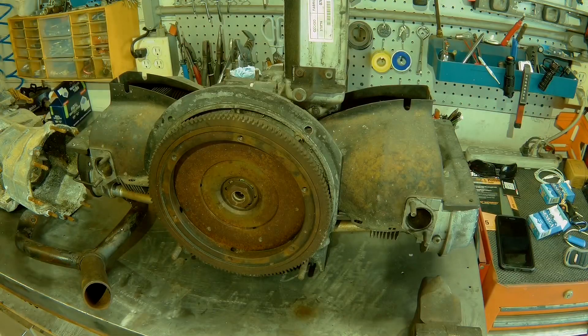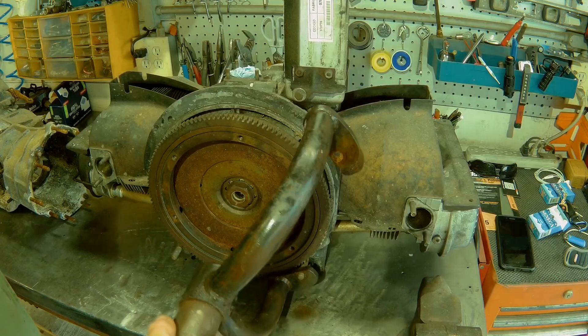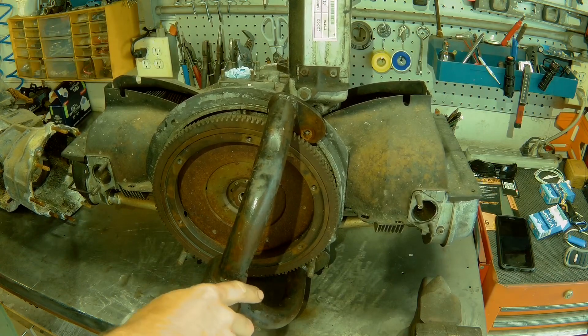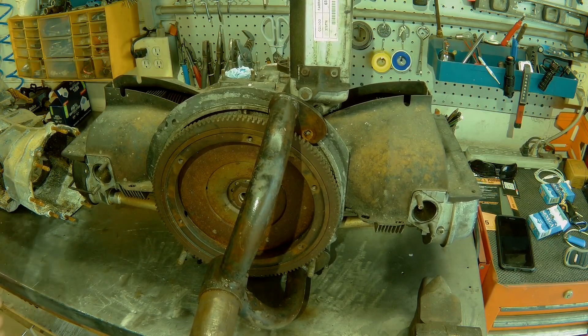First thing we're going to do is use this engine here as a mock-up and go ahead and get the yoke on there — this yoke then mounts to the engine stand. I'm going to go ahead and find my hardware, get that mounted on there, start taking measurements, and I'll show you how we're going to cut that bell housing down and how I'm going about figuring this out.